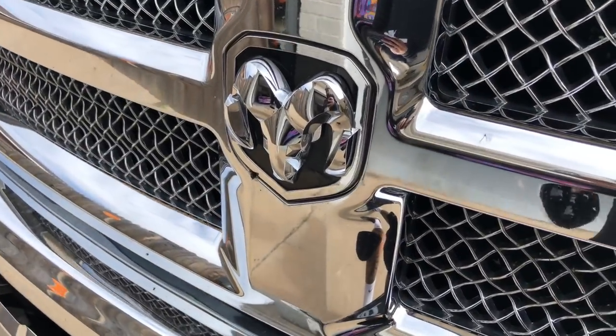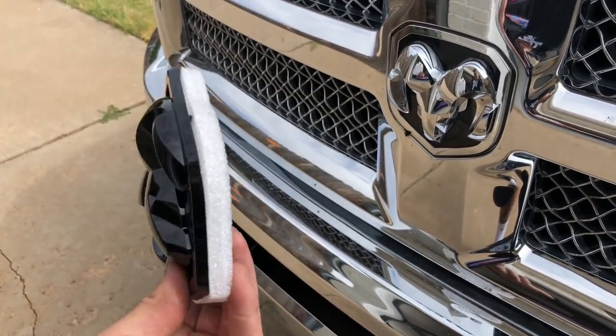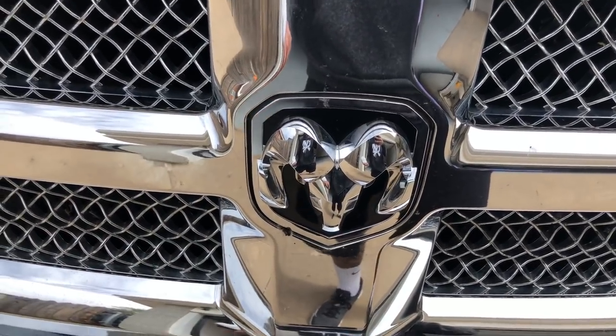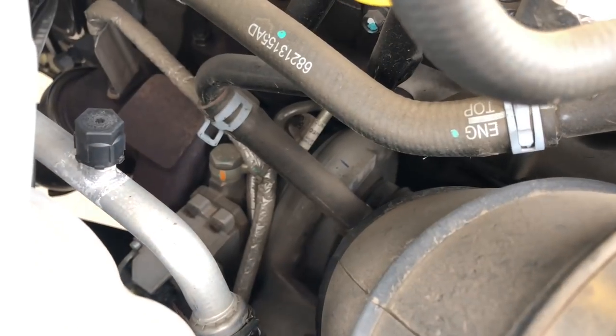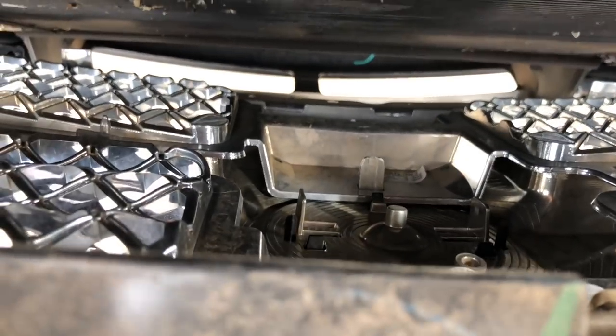Now we're going to replace the front badge with this black one. Same thing — ordered from Mopar, and for an OEM product the price isn't bad at all. We're going to open the hood and see how to replace this one. My engine bay is dirty. Look at that little baby turbo down there — I think it needs a bigger one. So this badge just snaps in actually — you can see it down here, it snaps in.